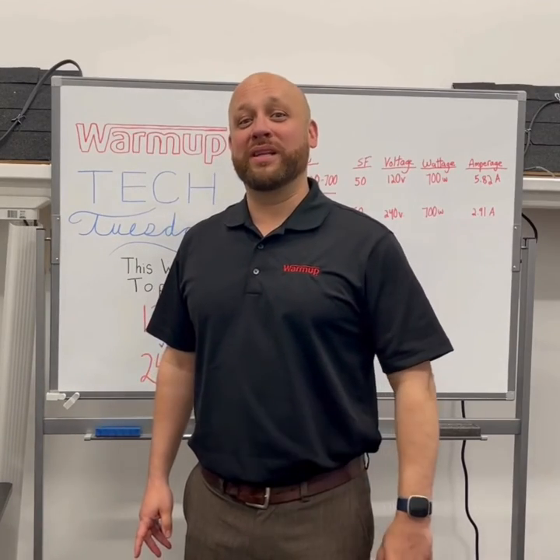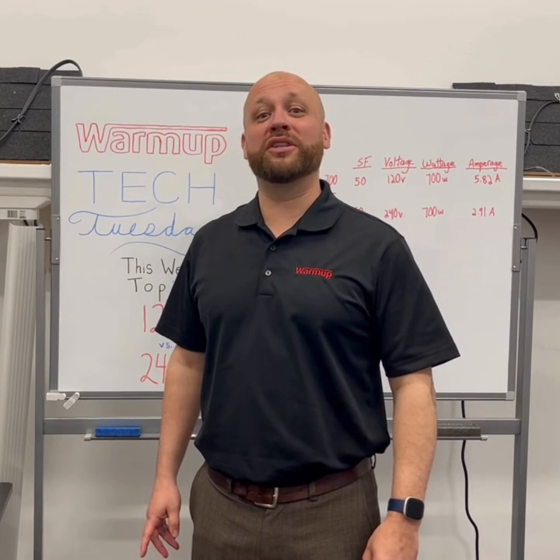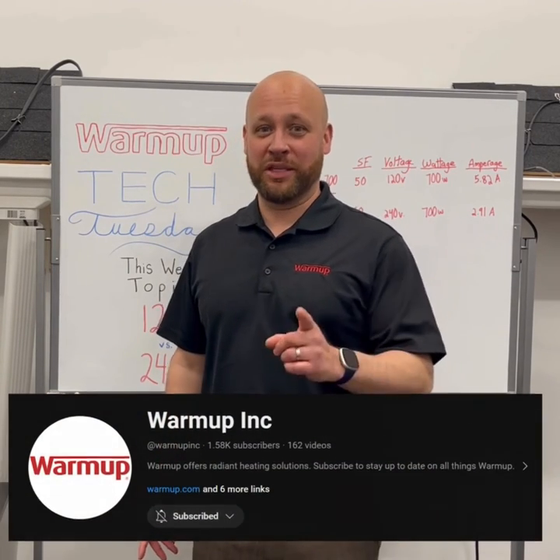And that's my minute. Thank you for joining Tech Tuesday — we'll see you next time. If you need any more in-depth videos, don't forget to subscribe to our YouTube page.